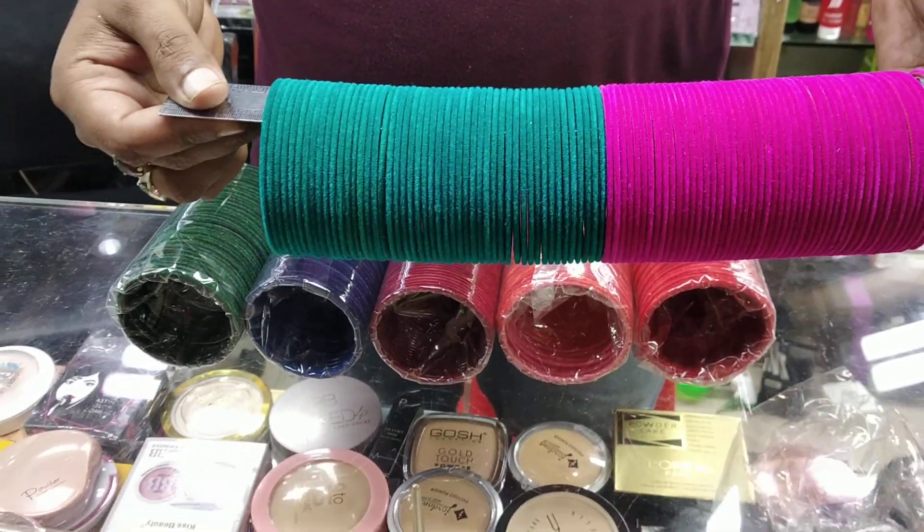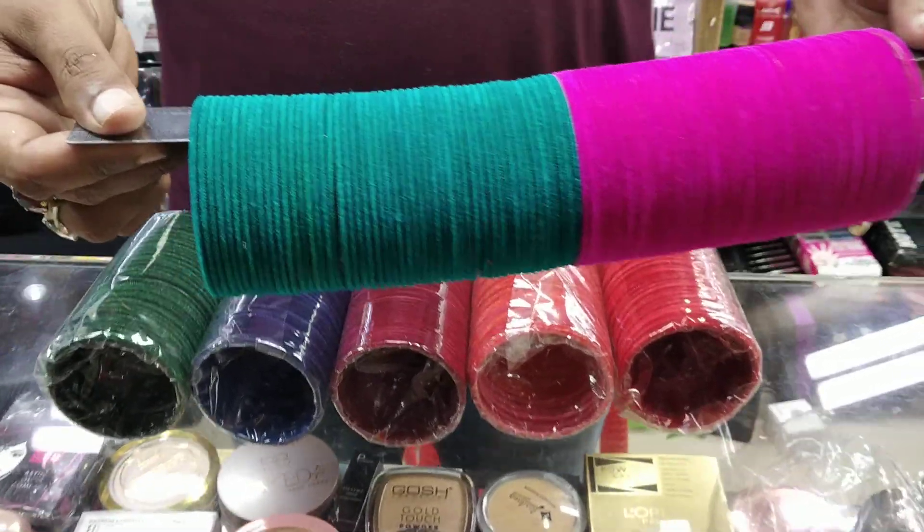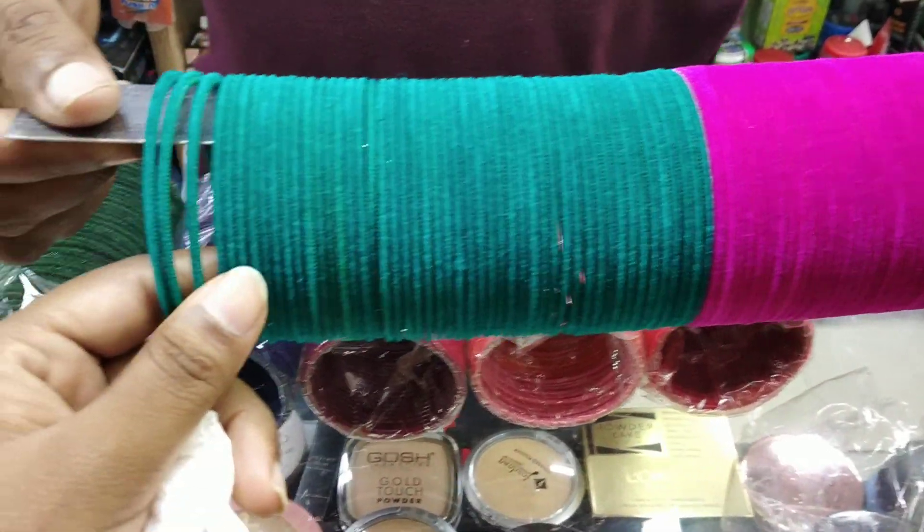Hello friends, how are you? Good morning. Today we are going to look at an original Pakistani velvet.